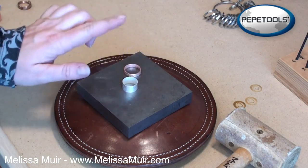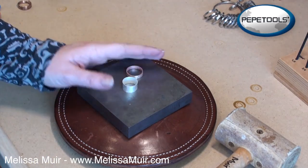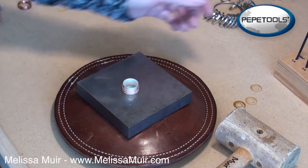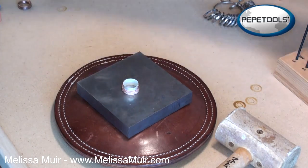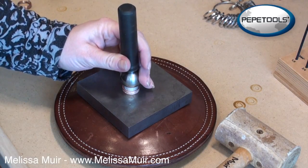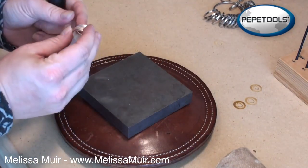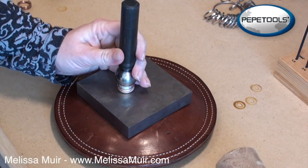Now that we have everything soldered together, I've annealed my silver ring so it will flare a little bit better. I'm going to slip my copper ring on top of my silver ring — that's what becomes the spinner. To flare this, I like to use my dapping set and take a dap that's a little bit larger than my ring so it flares it nicely. Give a couple of taps, take a second to look at it, make sure it flared okay, then flip it over to do the other side.